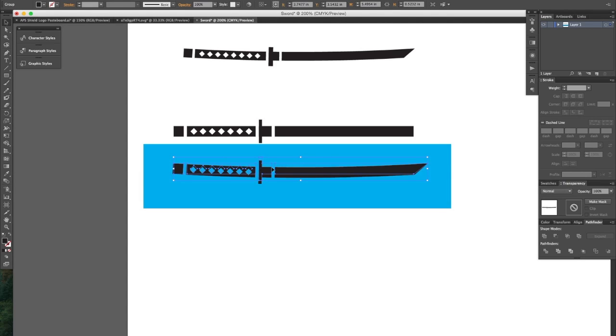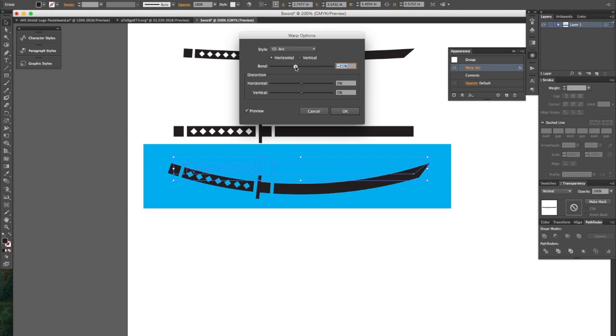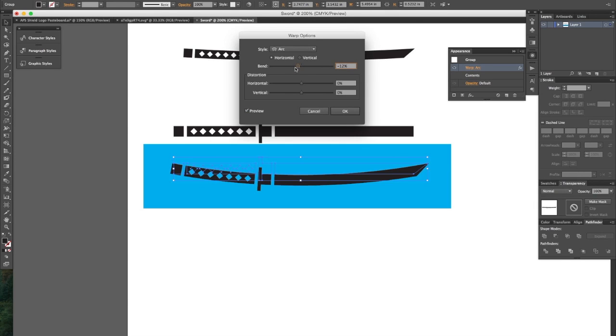If we decide this curve is too big or too small, we can always go to our Appearance palette. Here we have this live effect — we can click on the Warp Arc, make sure the preview is selected, and make adjustments to make this exactly how we want. Now I want the negative four because that's just how I want it, so I'm going to press cancel.